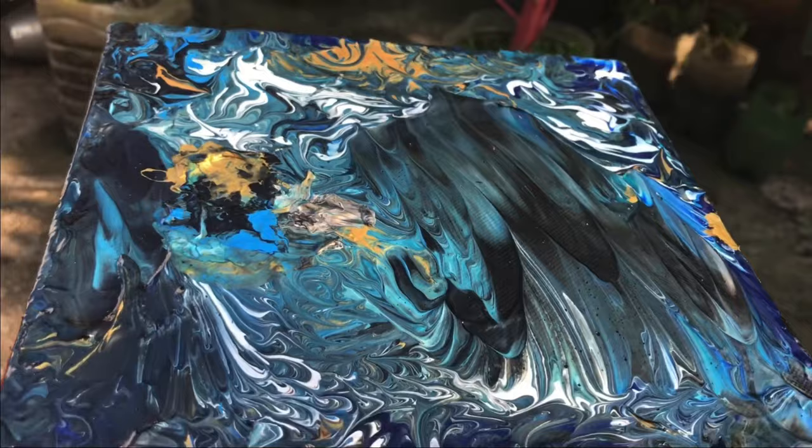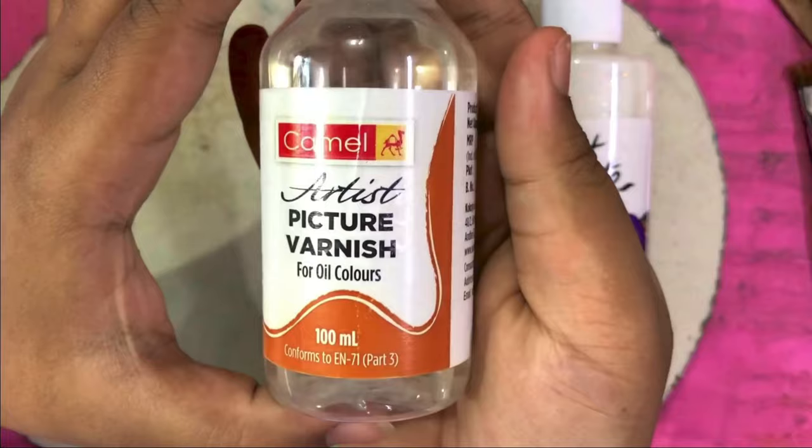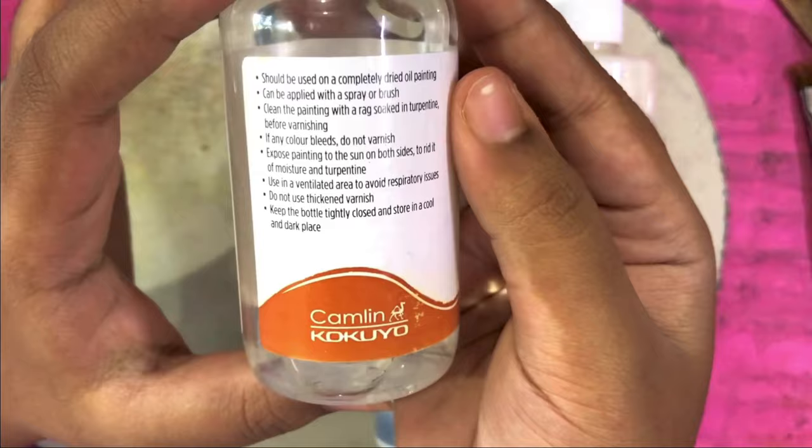This is the liquid varnish — the Camel liquid varnish.